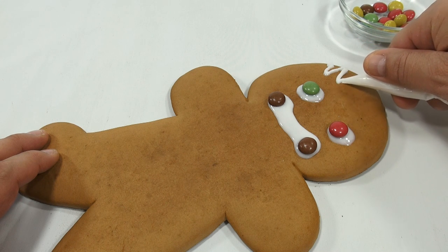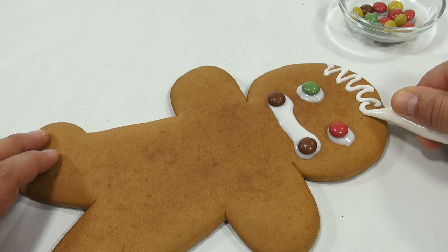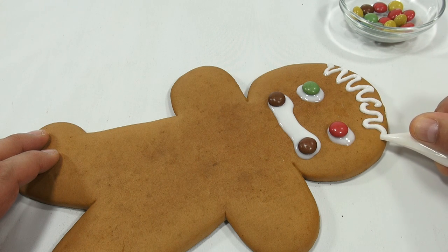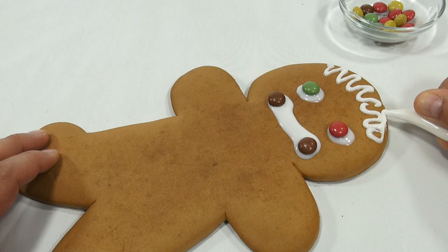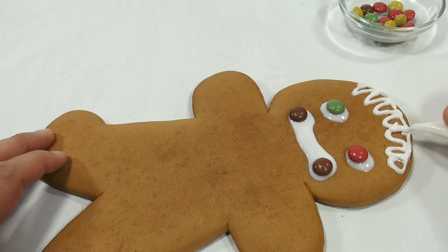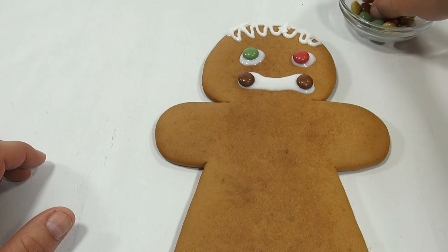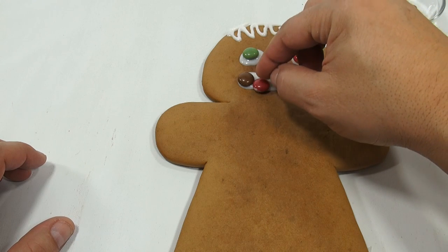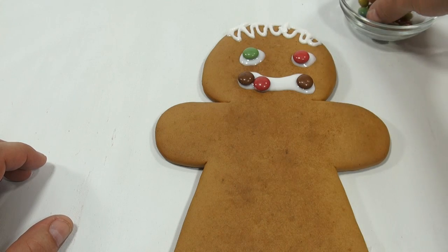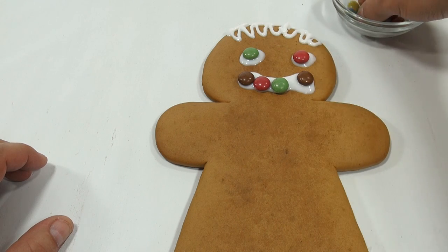We're gonna give him some — see how it's coming out better now — some wiggy hair. How's that for a hairstyle? Look at that, check that out. I'm just gonna finish his smile with candies. I think it's one way to make it recover from my frosting fail.